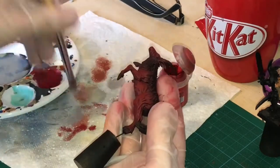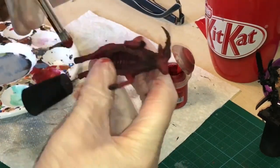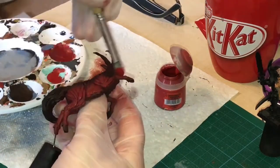I then copied the same technique again with Evil Sun Scarlet, but as a lighter tone. So this time it was more towards the edge and of course didn't encompass all of the muscular tone, to create a shade and highlight.